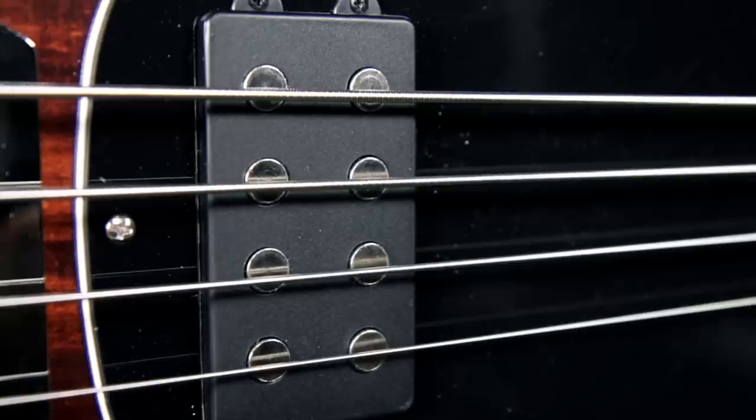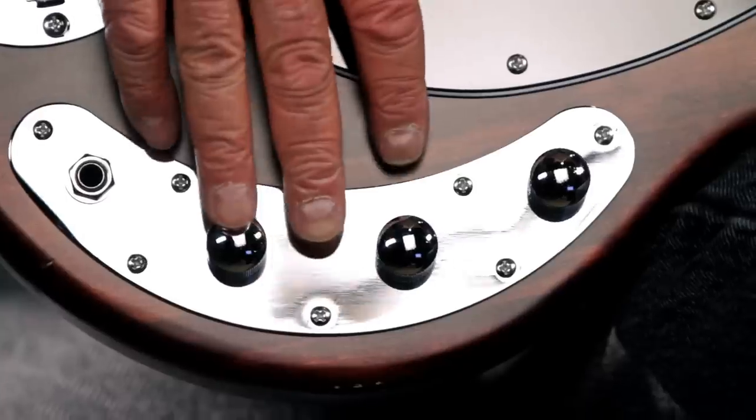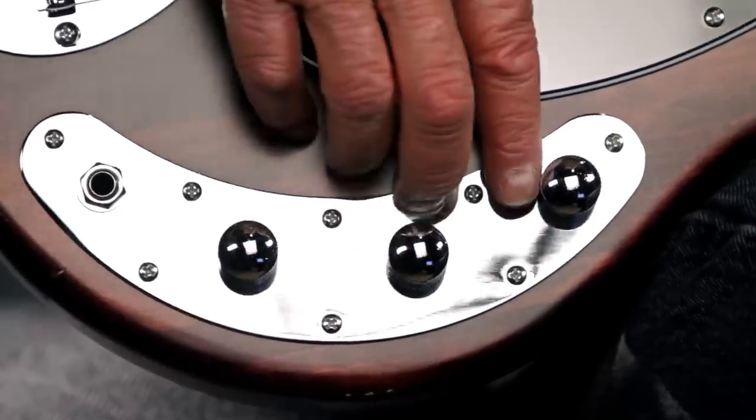It comes standard with a single low-noise humbucking pickup. The pickup feeds a two-band active preamp that has a bass control, a treble control, and a master volume control.